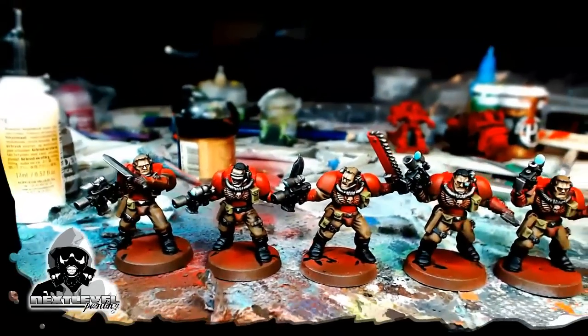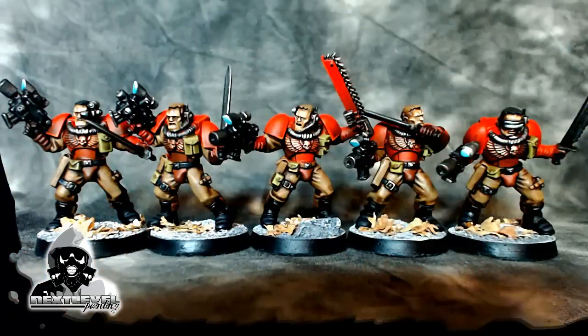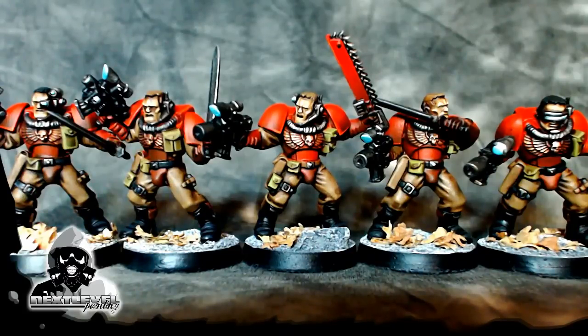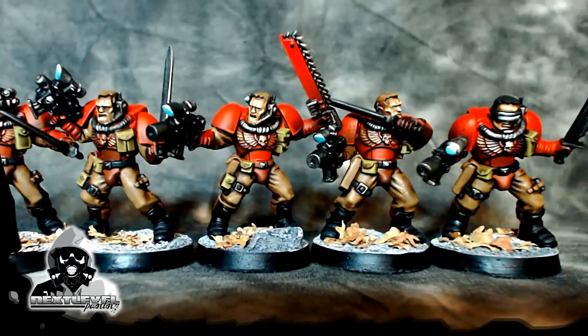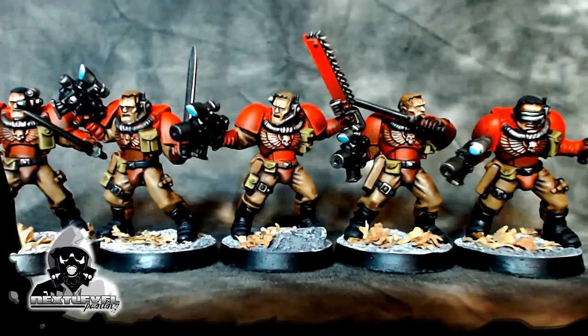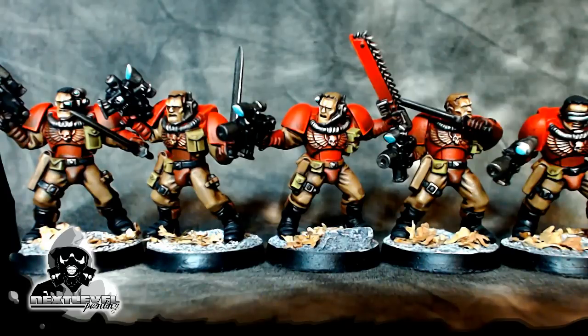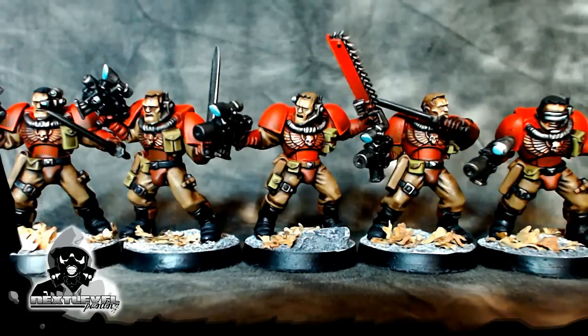And here they are guys - Blood Angel Scouts. Some really basic bases: gravel rocks, leaves, seal coated. I dropped a couple of extra highlights in on the armor. I feel like I probably should have recorded that, but I'm swamped. Anyway, thanks for checking out this tutorial.